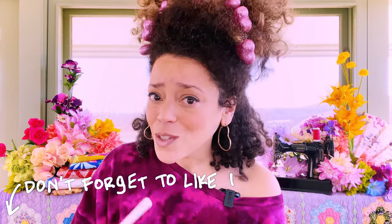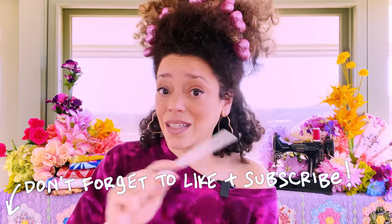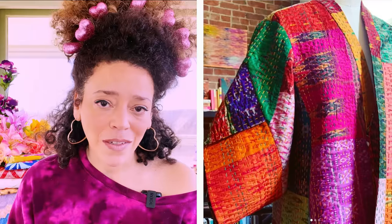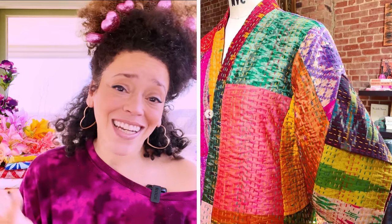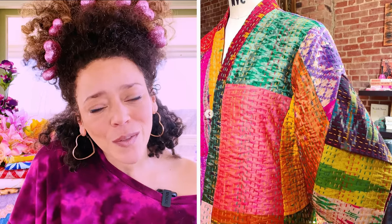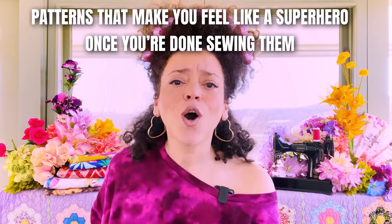Sewing is only about 10% actual stitching. Sewing is about 90% getting your pattern prepped, getting your fabric prepped, placing your print carefully, cutting, pressing. And the sleeve on this pattern — the origami of it, the geometry of it — it's a pattern that's going to make you feel like a superhero. I also used this same fabric to make a matching gown and tie for Rob.